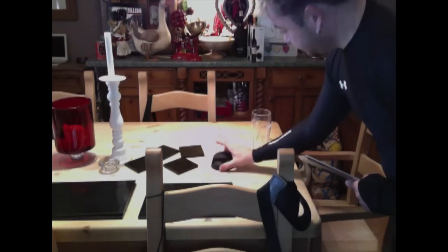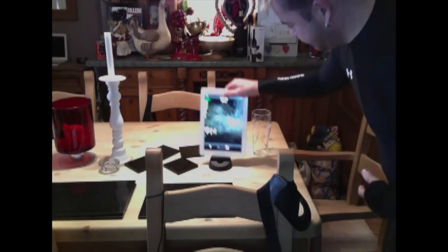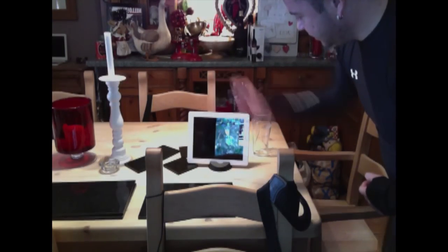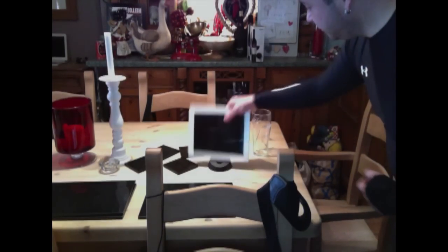It just sits on the desk and the iPad slots into it. There are two different settings — you can have it slanting back or you can have it straight. You can also put it up the other way and put it on charge. So basically you can go on any desktop, put it down like this, and then if you're watching telly or sitting down and you want to watch something, just slot it in like so.